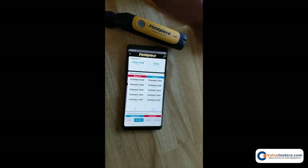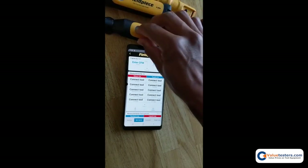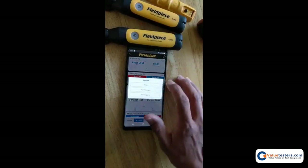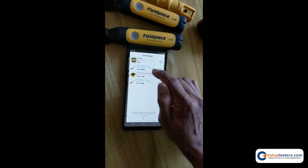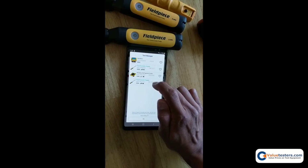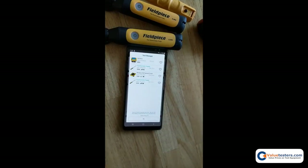This update is also available in the tool manager. Both tools have now been updated and are showing version 1.011. If a tool wasn't on the latest version, it would say an update is available — you'd tap the button and it would take you back to that firmware update page.